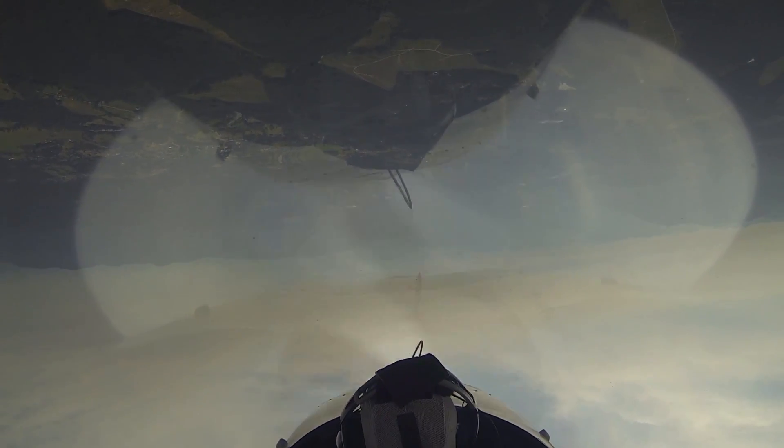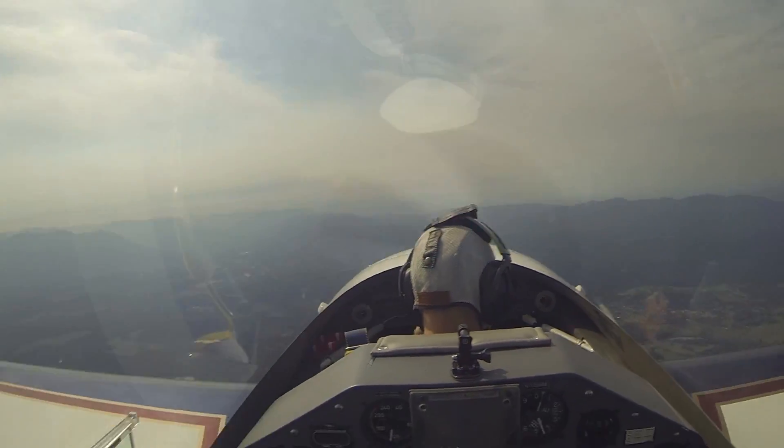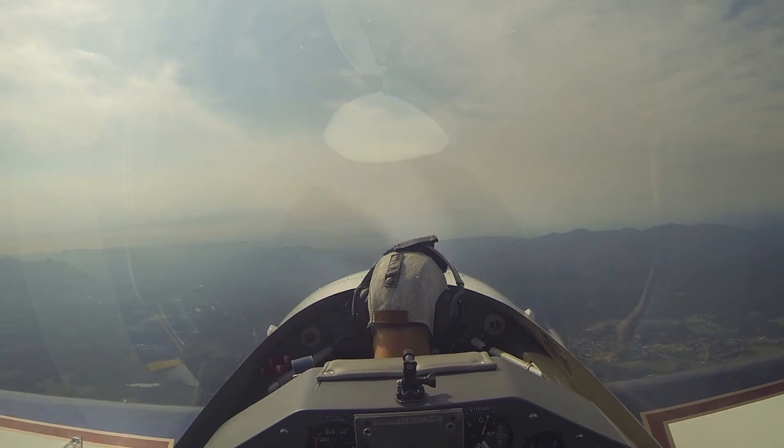Now just look left and right, look at the view. Okay, look straight ahead. How was that? Actually, not too bad. I'm trying to stay relaxed. Good.